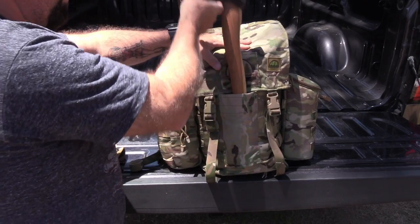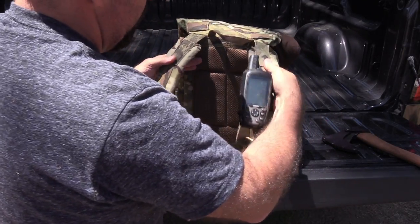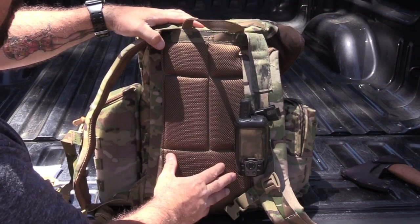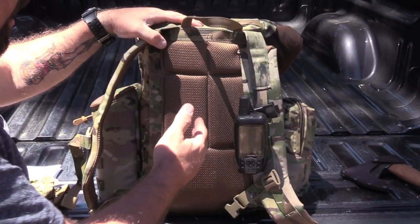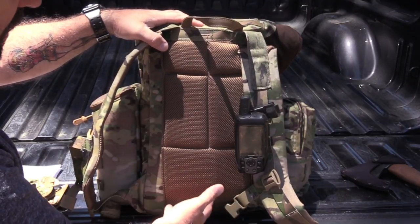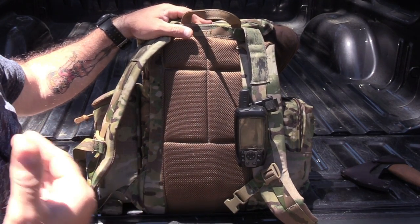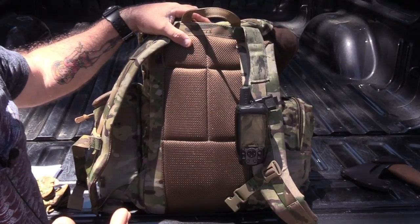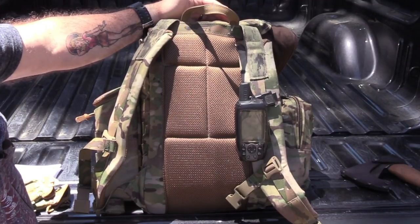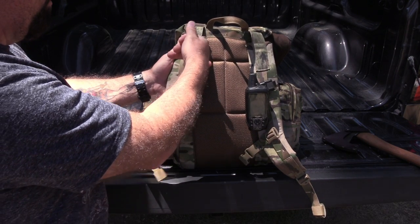Now let's talk about the suspension system. Malcolm has upped his game, changed all the material, and did a different pattern on there. You get a lot more airflow, and there's more padding for your back and that soft spot at your lower back. When I'm out in the woods doing scouts for a long time, you want something comfortable — because if it doesn't feel good, you're not going to carry it.